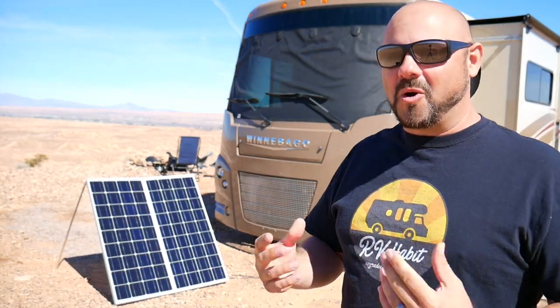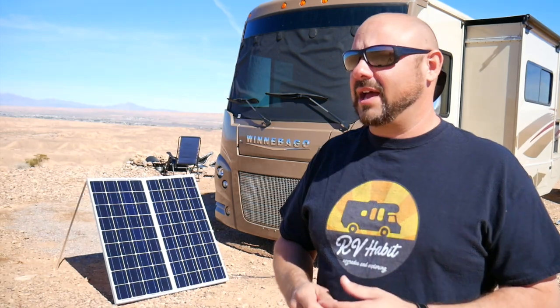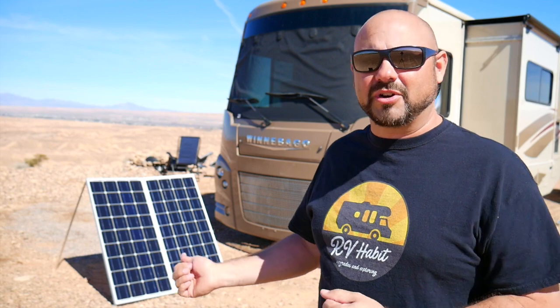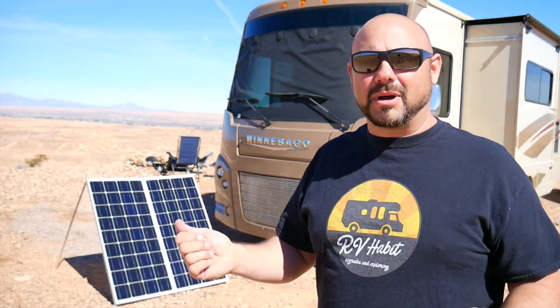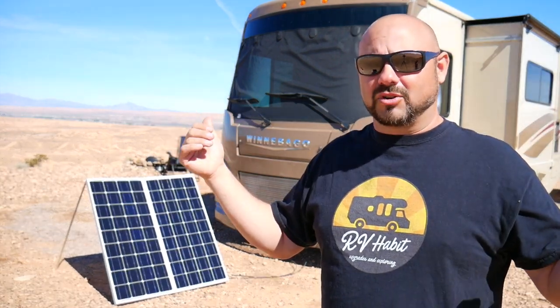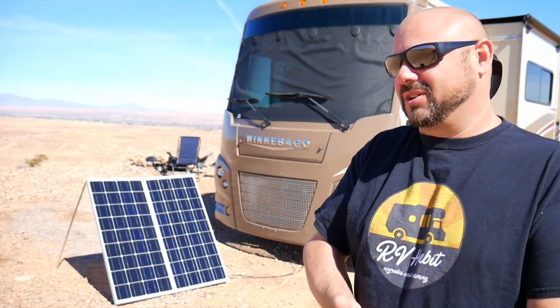Con number two is probably an obvious one: they only work when we are parked. If we had them up on the roof they'd be collecting sun all the time as we're driving, and even when we park at a Walmart, Flying J, or rest area for the night, we're not bringing these panels out and setting them up just for one night. Whereas with roof panels, if you stopped early enough you could still capture more sun at those locations — nothing better than sitting at a Flying J and still creating power without running your generator.